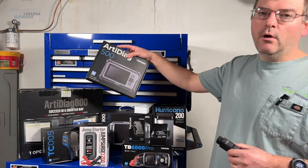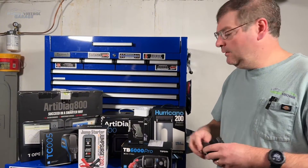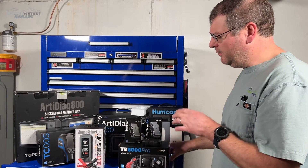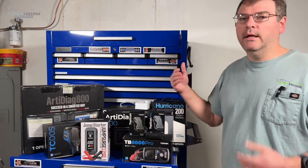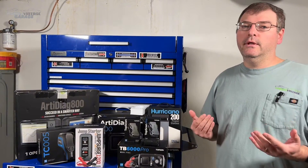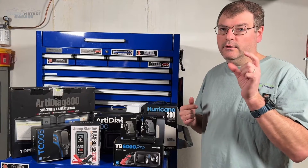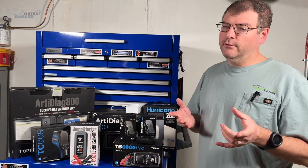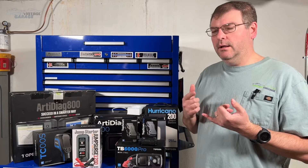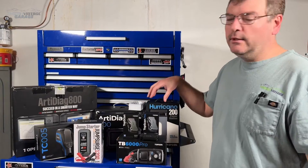Versus something like the Autel Diag 500, where you have an all-in-one inclusive unit. Looking at the difference between the Top Scan Lite and the Top Scan Pro: the Lite will do oil light resets, ABS bleeding, diesel particulate filters, and so on. The Pro does all of that and adds immobilization — though take that with a grain of salt since it doesn't support all key units. It also adds injector coding, seat, window, and sunroof calibration, giving you a bit more well-rounded functionality.